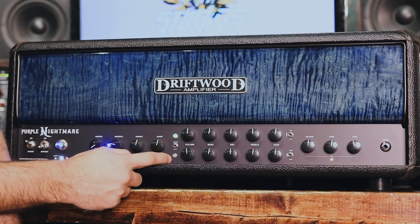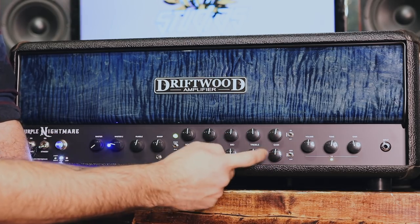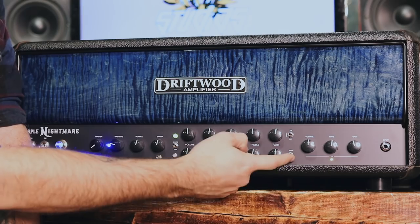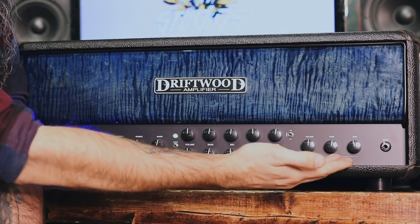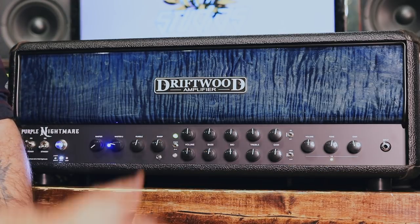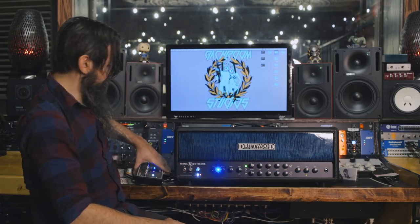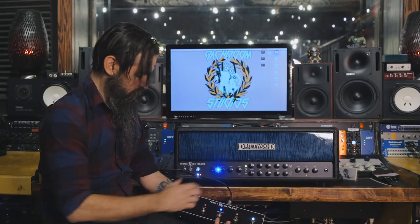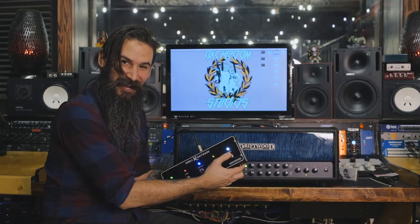You have gain controls for your clean and dirty channel respectively. There is a voicing mode switch. The gain channel — they call it the burn channel — has a high and low gain mode; we're going to leave it in high gain. Then you also get this amazing TS9 tube screamer built into the amp. You can select that on and off via the foot switch and dial in your tone. The foot switch has all your channel selection, FX loop on and off, master volume selection, tube screamer on and off, and a mute button.